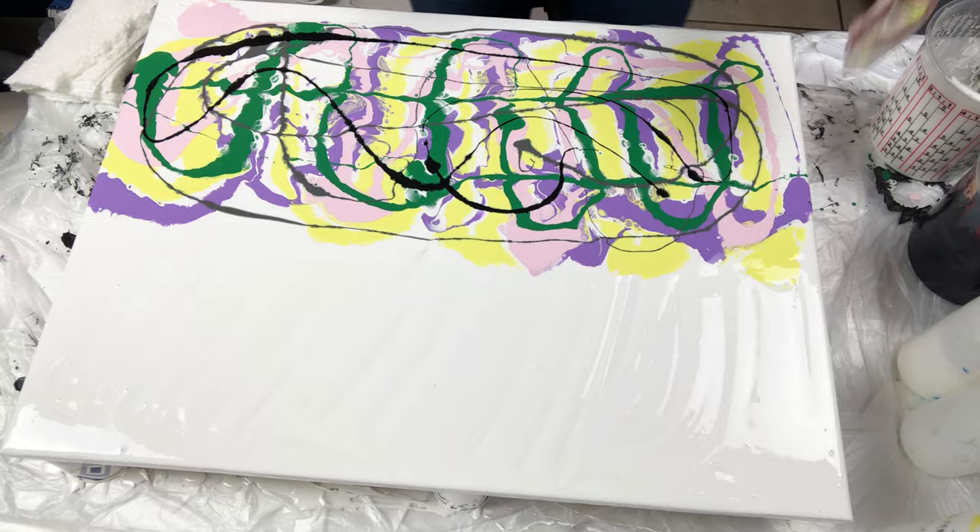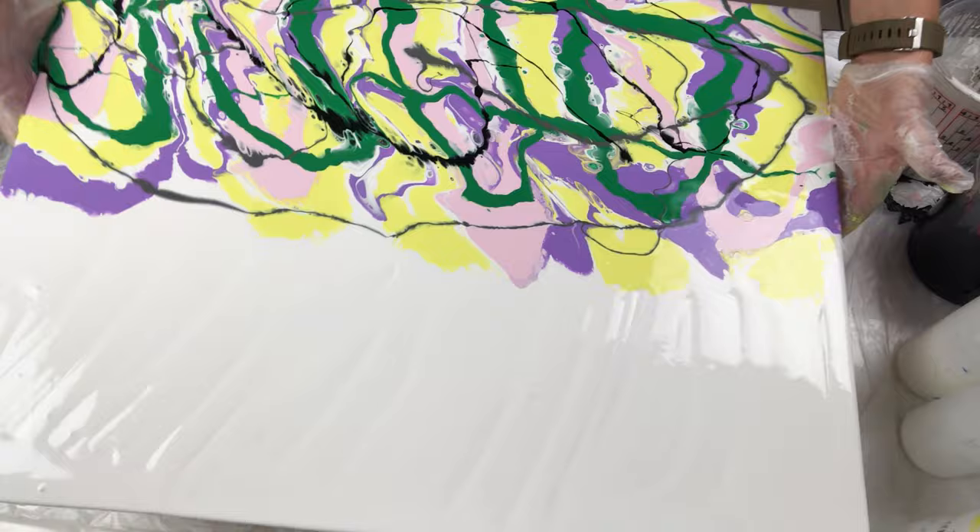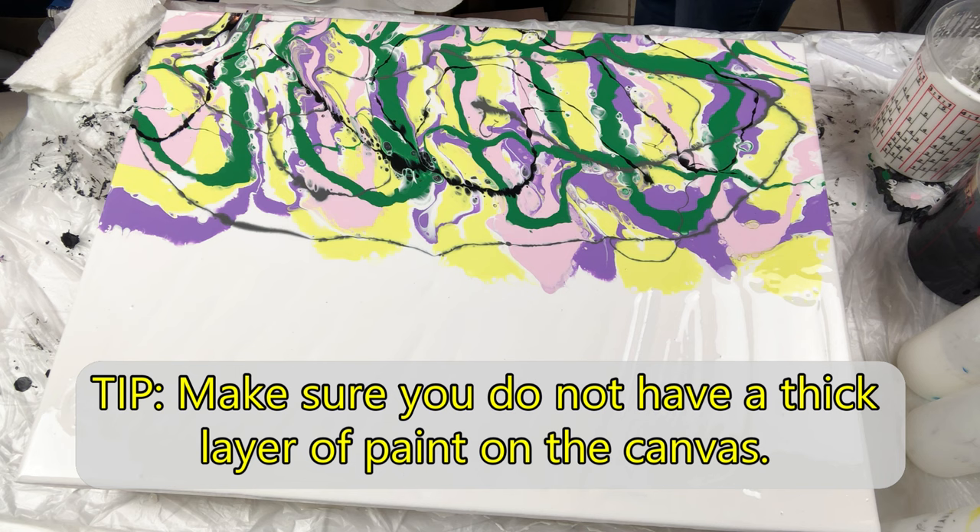Now it is time to tilt the paint over the sides of the canvas and try to level the paint. As a side note, I wish I would have tilted more paint off of the canvas at this step. The paint was layered very thick and I had a harder time towards the end with the balloon smash technique.